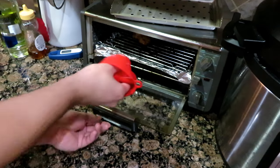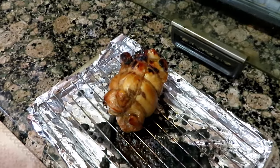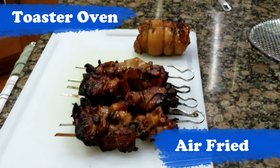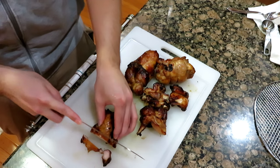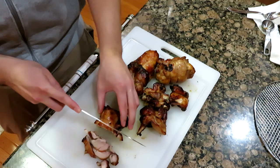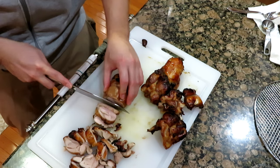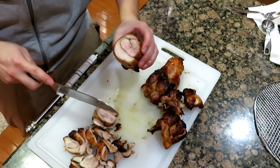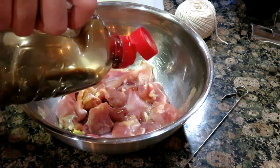I had two extra chicken thighs that wouldn't fit in the air fryer, so I cooked them in the toaster oven and we can compare the difference between the two. This is the chicken that was cooked in the toaster oven and as you can see it wasn't really cooked all the way through. Now I'm making chicken karaage.